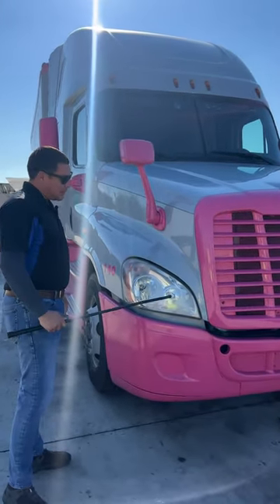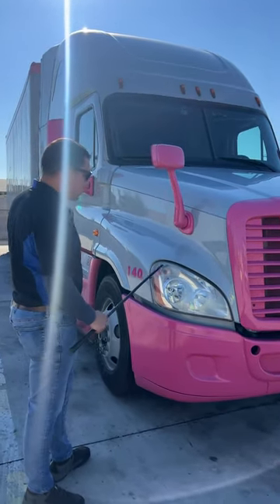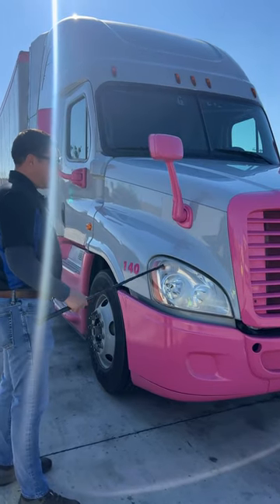Then we go to our front headlights. Our front headlights have not been broken or cracked. We have our high beams, low beams, and our four-way flashes. Left-turn signal and right-turn signal are amber in color.